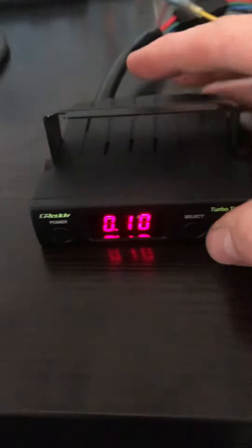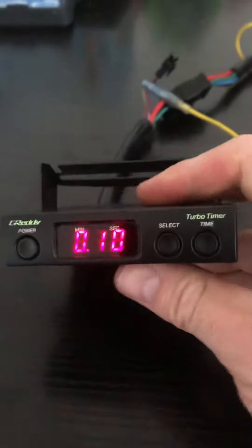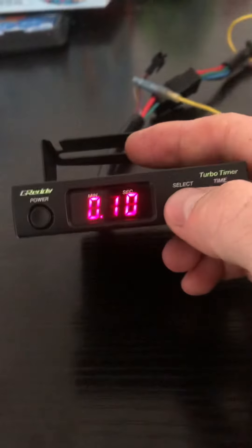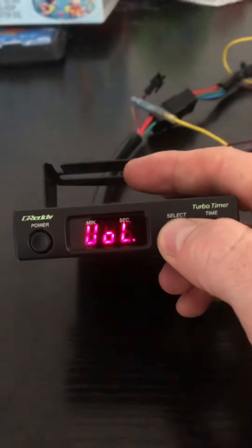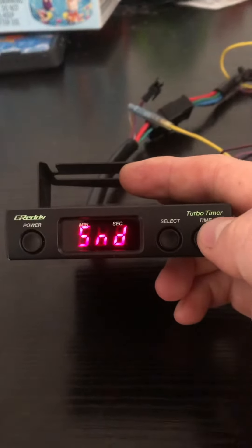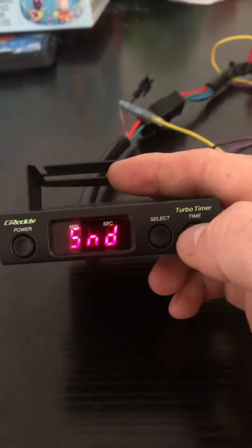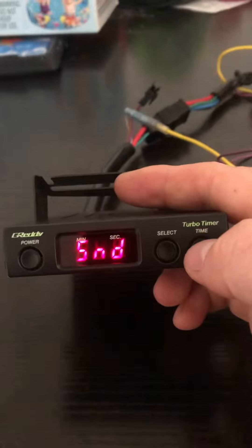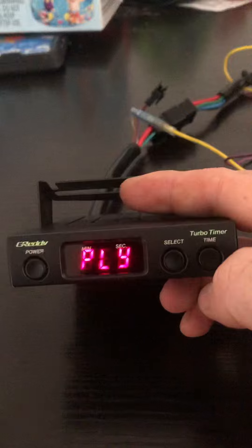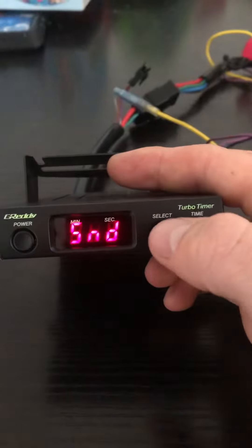One really bizarre feature that this unit had was that you could program your own music into it. I won't go through it because it's very complicated, but to enter the mode you held the select button down for five seconds, and then held the time button down for two. If you pressed it once, it played the last song saved, which I've programmed in. It was supposed to be Mario Brothers, but it sounds nothing like it. I'll play it now. Sounds nothing like it.